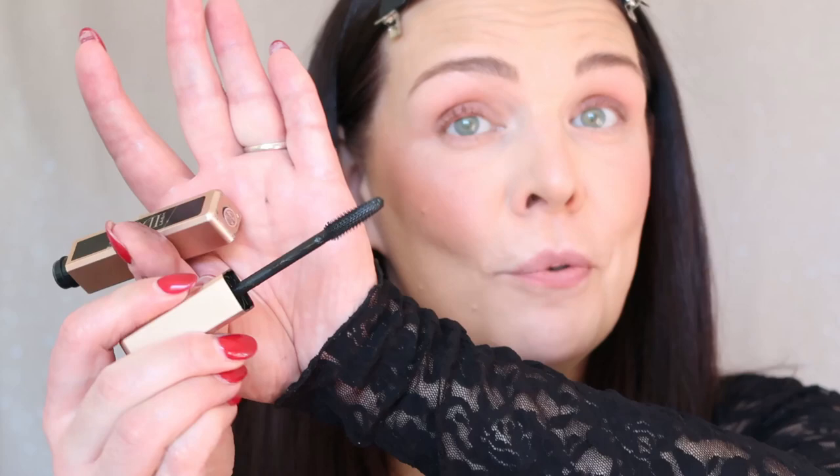Now it's time to curl my lashes — I'm using a Chanel lash curler — then we'll use mascara from Lancôme. Look at my lashes after curling: here they are curled and here they're still straight, you can barely see them. The Lancôme mascara has a great curling brush with good separation and volume, and it never looks clumpy.